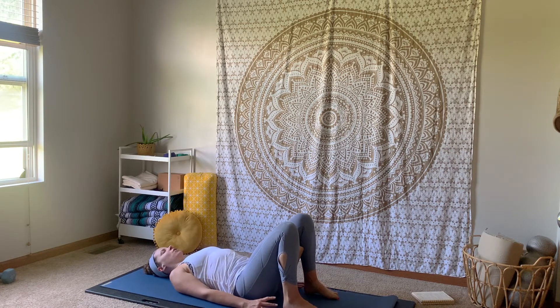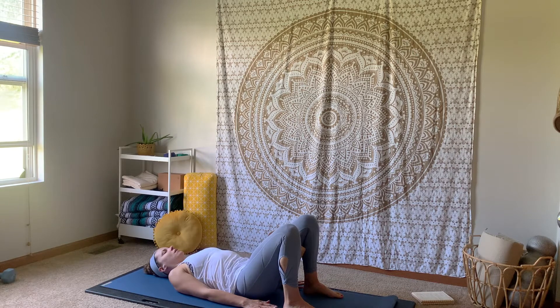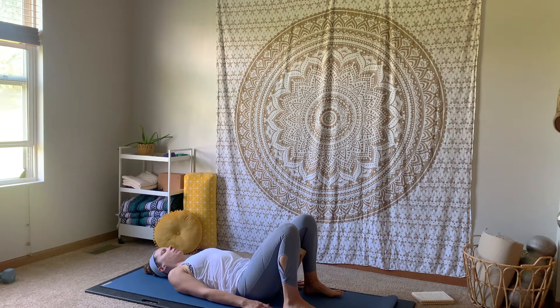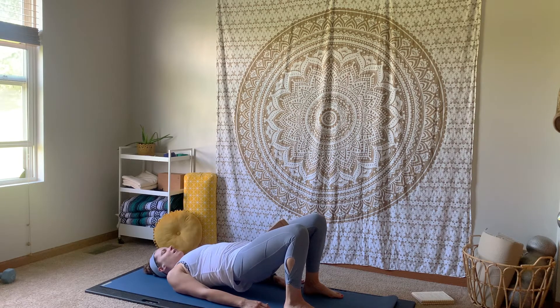Planting your palms down to the mat, tuck that tailbone and inhale, lifting the hips up — still squeezing that block in between the thighs. Exhale, lower down. Moving dynamically with our breath. Inhale, squeeze and lift. Exhale, lower down. Really pressing in through all four corners of the feet. Inhale, lift those hips up. Exhale, lower down.